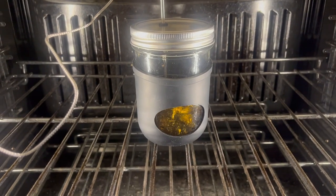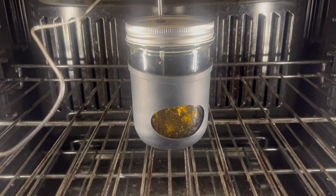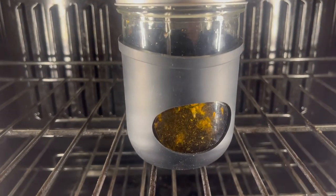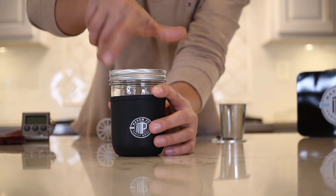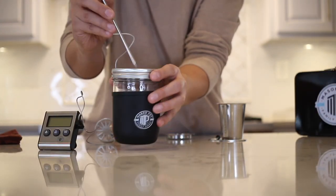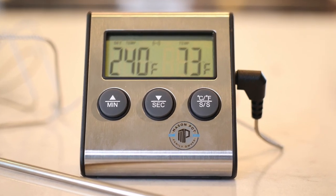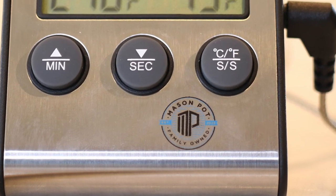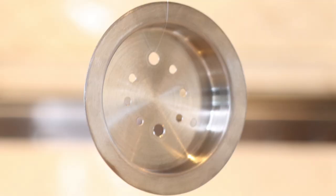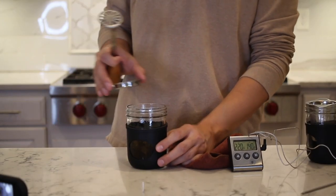It provides a nice grip and protects the jar from breaking. The peephole in the back allows for a view of the infusion, which is especially helpful when infusing concentrates. The Mason Pot lid is a custom lid with a silicone hole insert for the Mason Pot thermometer. The Mason Pot digital thermometer and timer enables precise decarboxylation and infusing. The Mason Pot puck is a true game changer in the world of infusing.